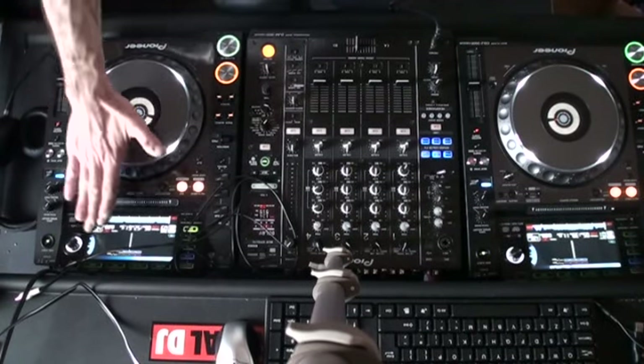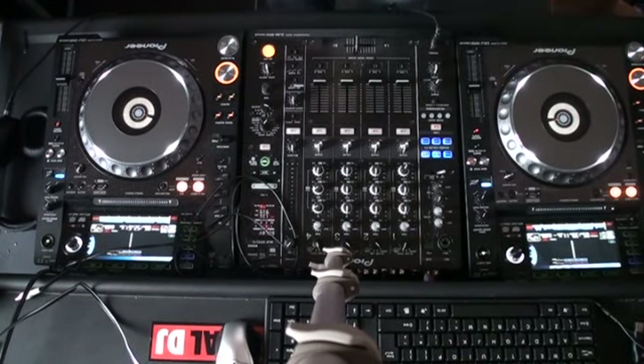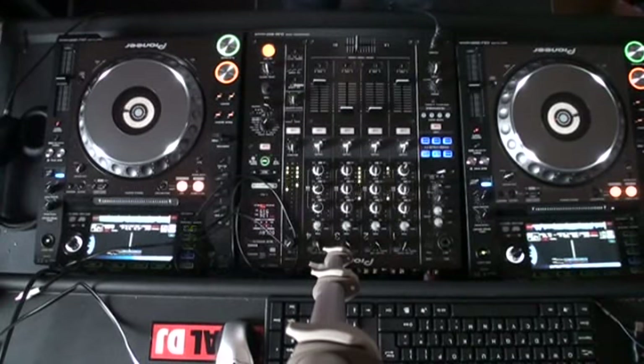I'm going to do exactly the same thing now, but the difference is I'm going to put the pitch back to the center point on the Aziz Project, so we're back to 125. I'm now going to reduce the speed of Todd Terry to 125 by moving the pitch on the Todd Terry track to the minus position, making note of the BPM — bring that up slightly, volume up, and away we go.